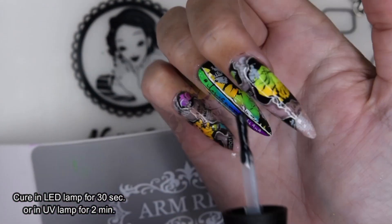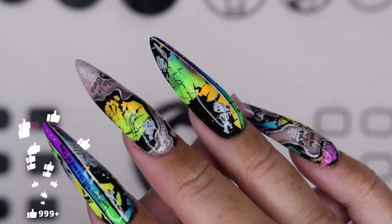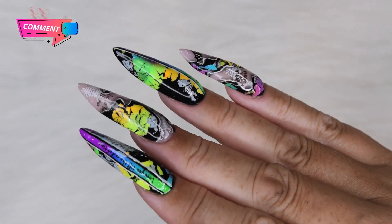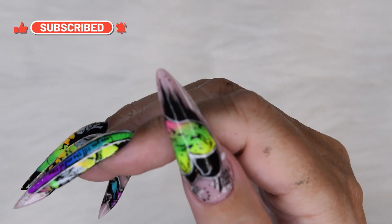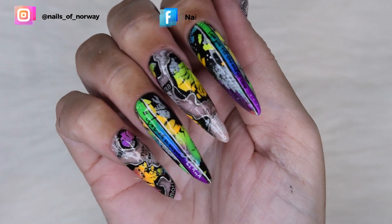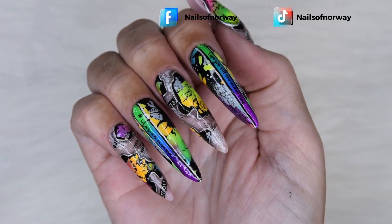The nails are soon finished! If you like this video, please give it a thumbs up. Feel free to comment, ask questions, and subscribe to my channel and hit the notification bell for updates whenever I post a new video. Also check out my other social media — Instagram, Facebook, and TikTok. See you really soon, everyone — bye bye!